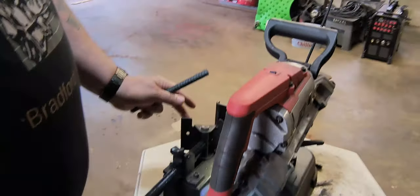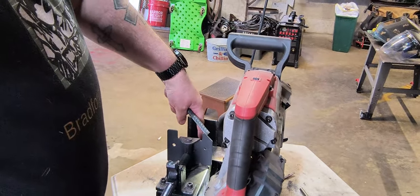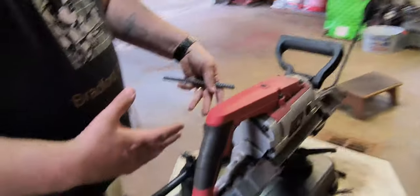The only thing I don't like about the clamp is, since it swivels, if you have a short piece that only goes about halfway, you won't be able to lock it in good. You have to have something of the same size to put in the other side so you can clamp it evenly.